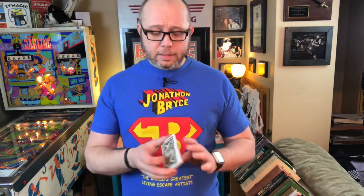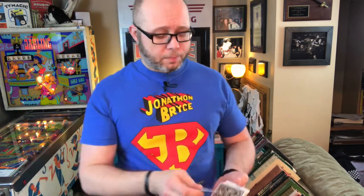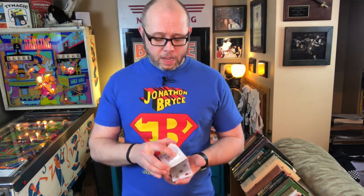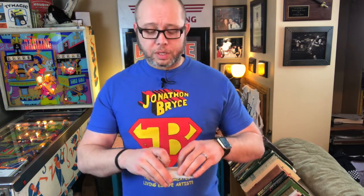It is the air cushion finish, so it is air cushion embossed and will handle very beautifully with fans and any cardistry moves that require that air cushion finish. It is modern cut, so in order to do a table faro you're going to have to turn the cards face up as opposed to keeping them face down.